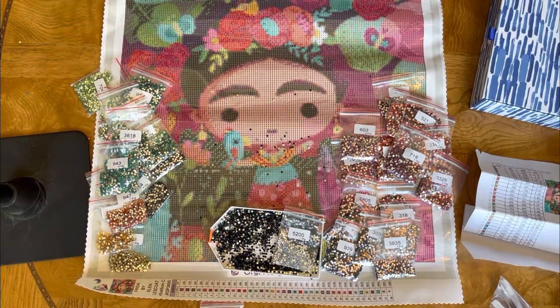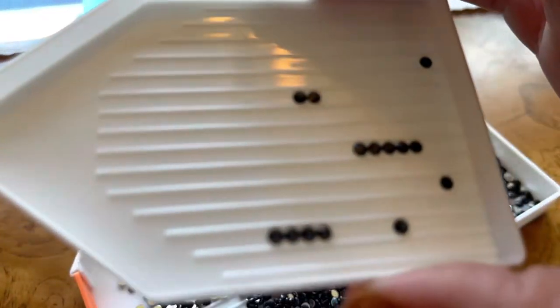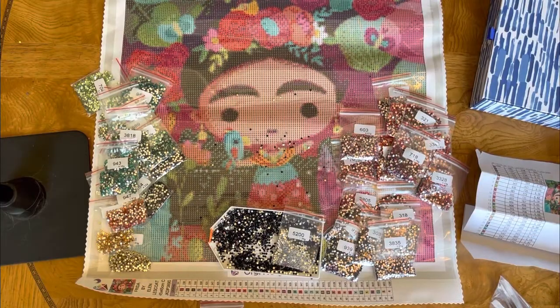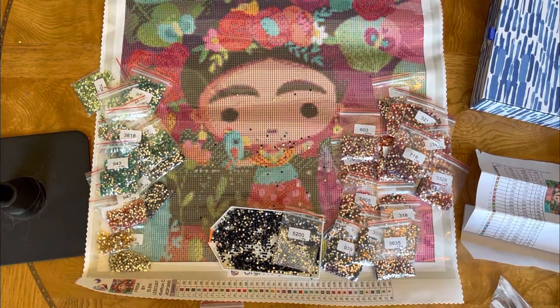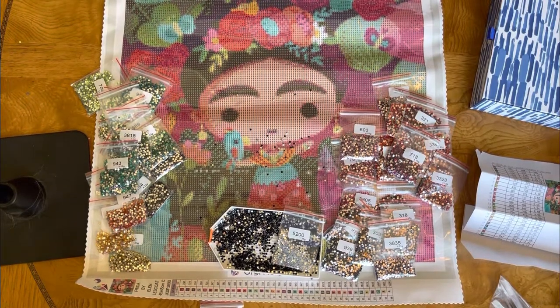Thank you guys so much for stopping by. This is my second video in my unboxing of this recent DIY Moonshop haul. I have two more diamond paintings which I'm probably going to put in the same video — they are from Leoba Bruckner and it's custom artwork, so stay tuned. Let me know in the comments what your experience has been with candy because it will really help me get clarity on what type of drills I prefer for what types of paintings. Please like and subscribe, and shine bright — bye!